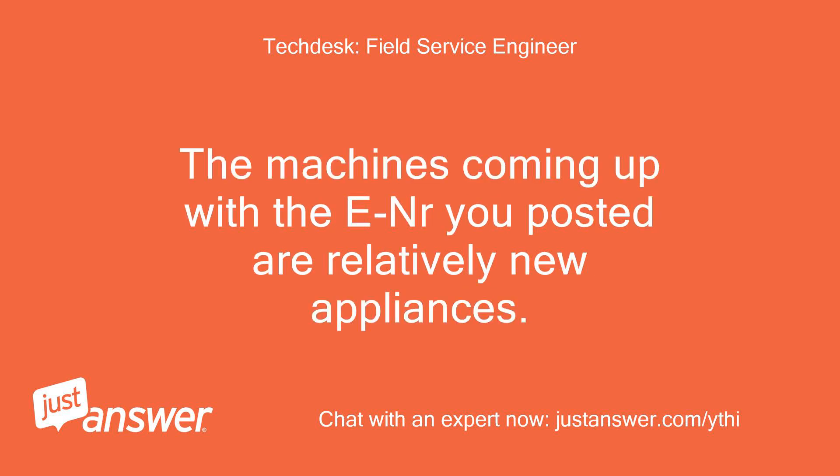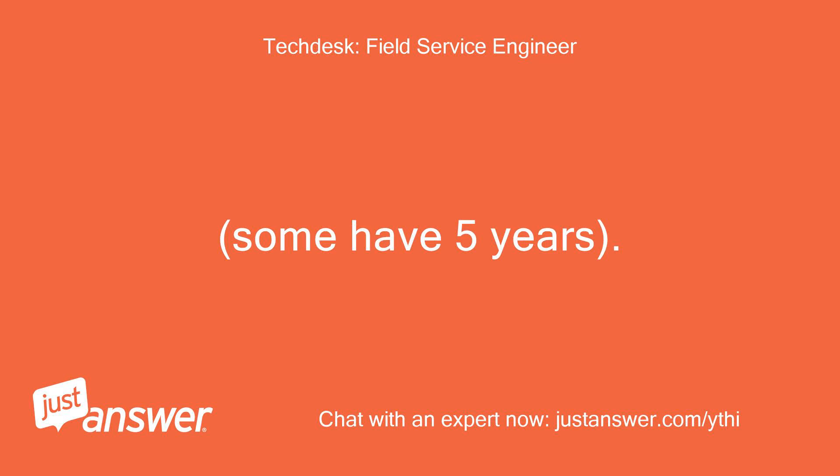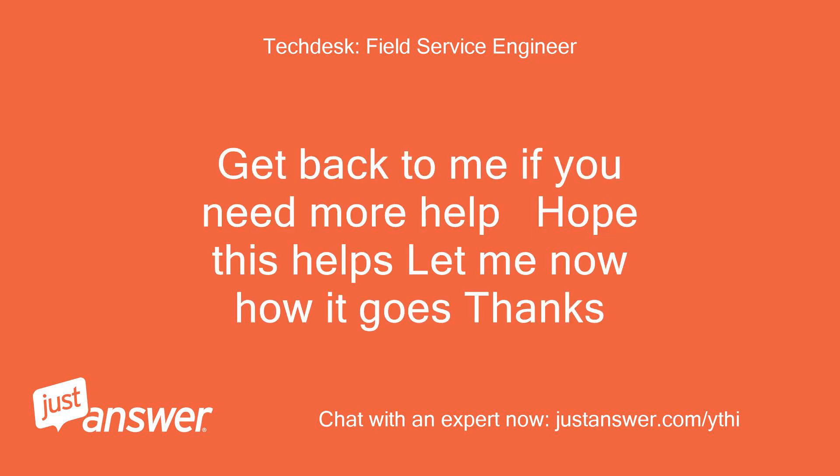The machines coming up with the error you posted are relatively new appliances. If you have proof of purchase you have at least a 2-year warranty on the appliance with Siemens — some have 5 years. Check the locking bar, it's shown in the parts diagram to be on the right side. Ensure it's not jammed. Get back to me if you need more help, hope this helps, let me know how it goes. Thanks.